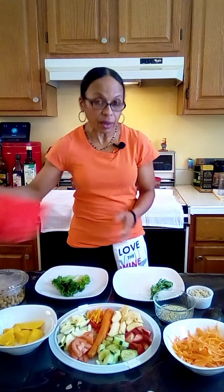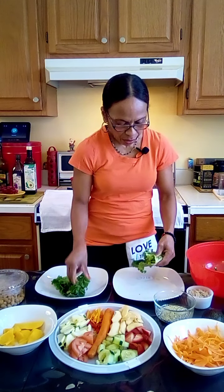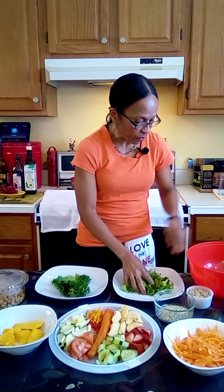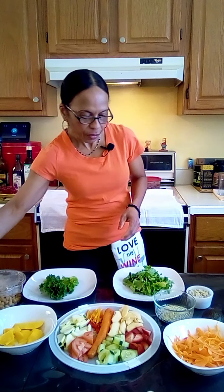The first salad I'm making is going to be the fruit salad with different types of fruit. I absolutely love it. It's optional, but you can add avocado if you so desire — I love avocados so I add it in my salad. This other avocado we'll leave for the other salad.